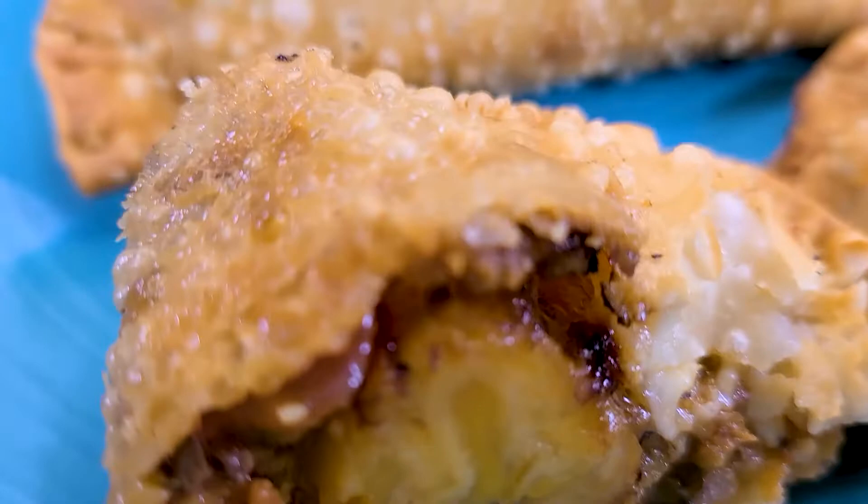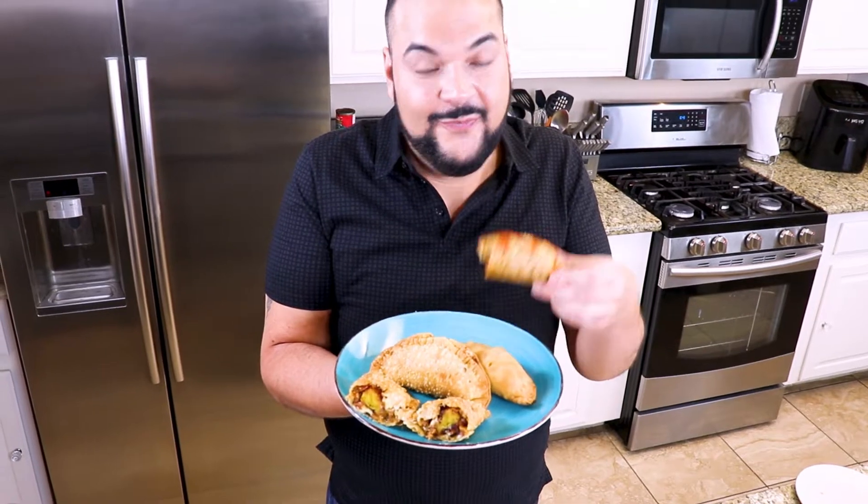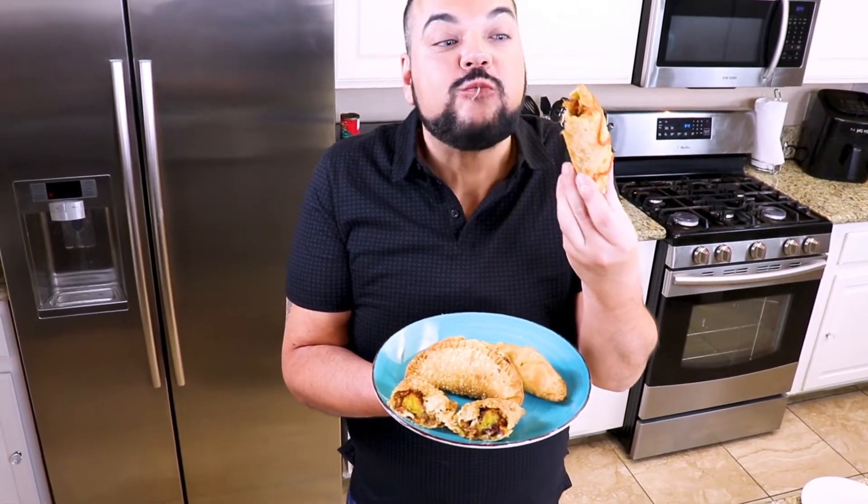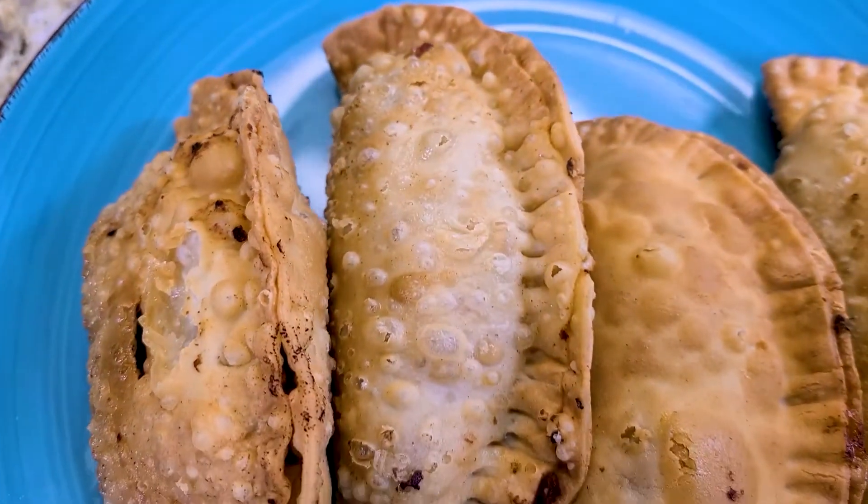You definitely want to try these if you've never had them. This is a perfect any-time snack and I guarantee you will absolutely love them. Amazing!